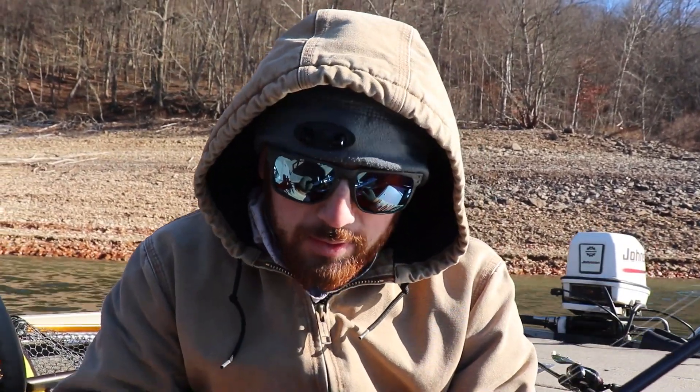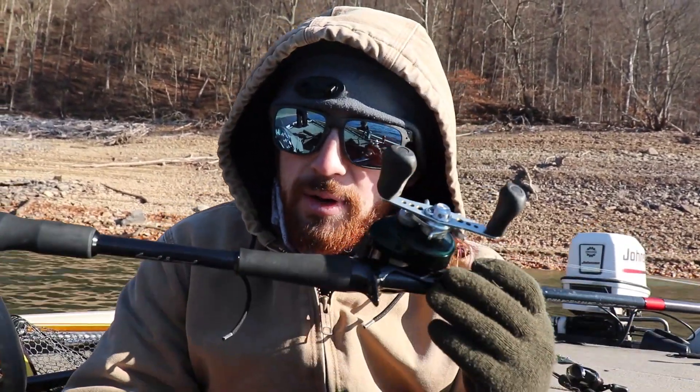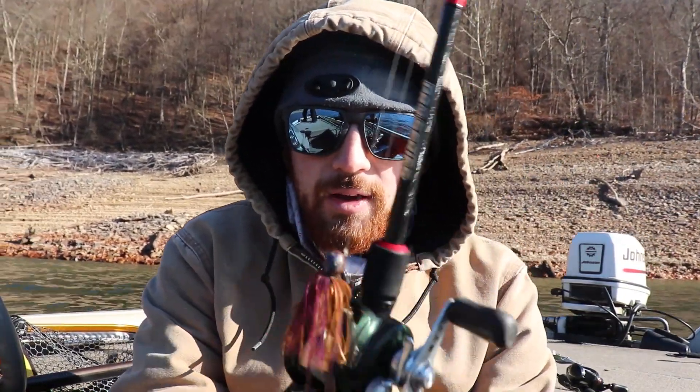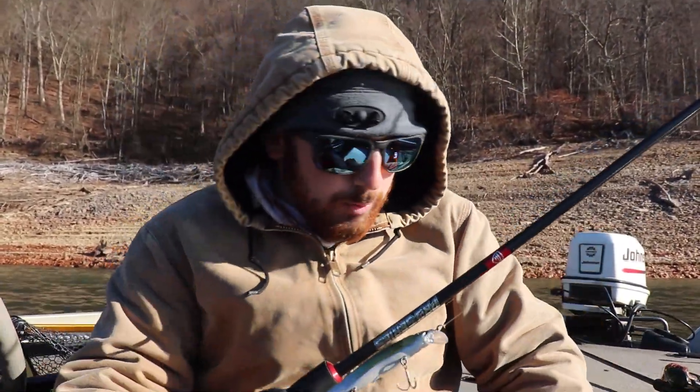As for how it handles fish, you can turn them really well when you're flipping wood — it does a great job turning their heads and pulling them up over cover as long as you keep tension on it. I've never had a problem with this one. I had a Six Stick before in medium-heavy for jigging, and the eye on that rod was cutting my line — I just had a lot of problems with it. This one I'm really happy with and I will be getting more of these rods.